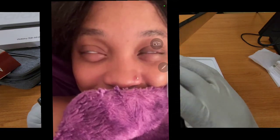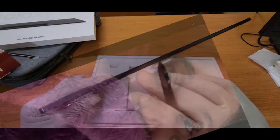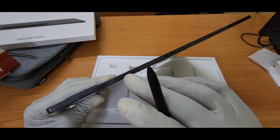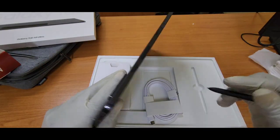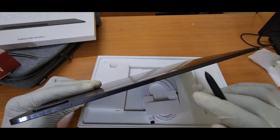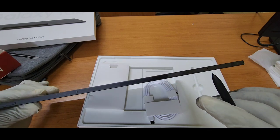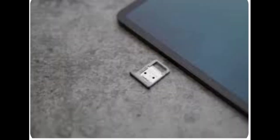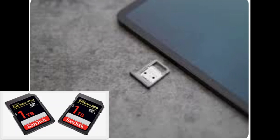Moving on from the notch — Samsung, you have to do better. On the top of the Tab S8 Ultra we have the power button, volume rocker, a microphone, and the SIM tray or SD card slot. Since this is the Wi-Fi version, even though it has 512 gigabytes of storage capacity, it can be extended up to 1 terabyte using a memory card or SD card.